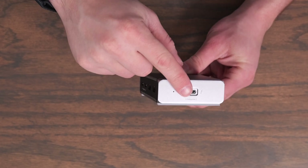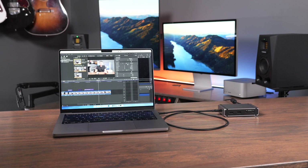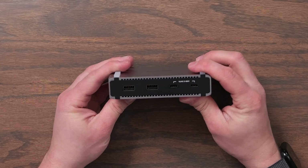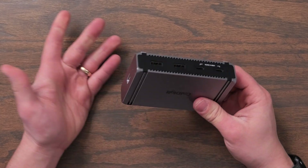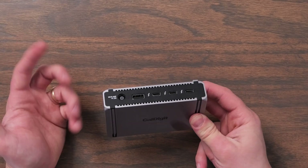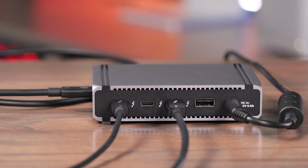They put the computer port on the side of this, which is interesting. They give you little rubber feet to elevate it off your surface, so you can put it in one orientation with the cable on that side, or flip it and plug in on the other side. The main thing I think CalDigit missed is a Thunderbolt port on the front — that's what's also missing from the Mac Mini and Mac Studio. Technically, you could run it flipped and use the other side as the front.